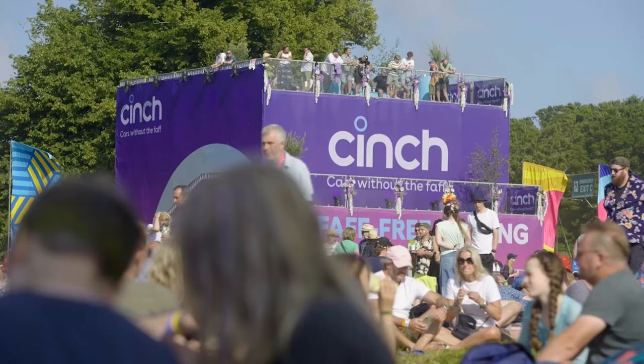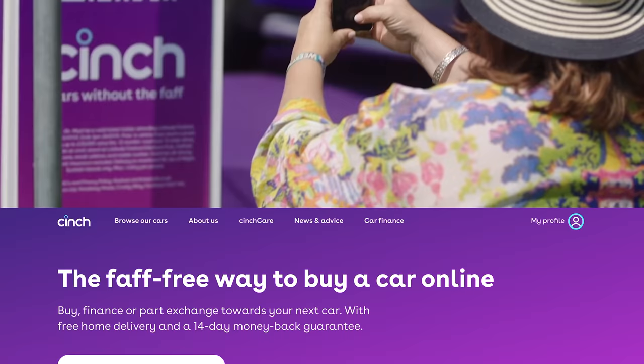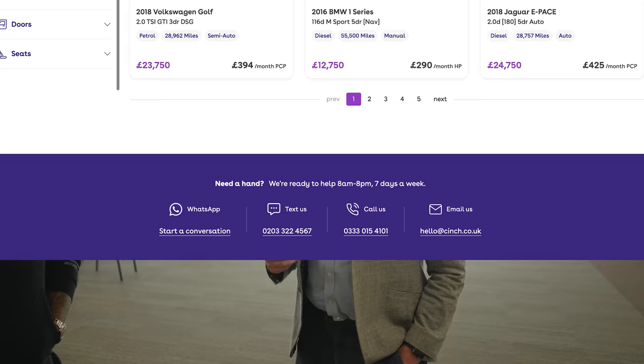I'm with Robert, Chief Customer Officer at cinch, who are sponsoring this huge event. Cinch is a faff-free way to buy a used car online — they deliver to your home, and if you don't like it after 14 days you can give it back. They have thousands of cars, from a Toyota iGo up to a Porsche. They've been going for about 10 months and have been sponsoring the England cricket team, Spurs, the Scottish Premier League, and now the British Motor Show.